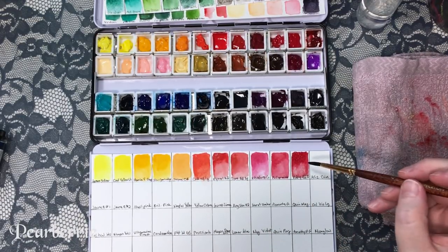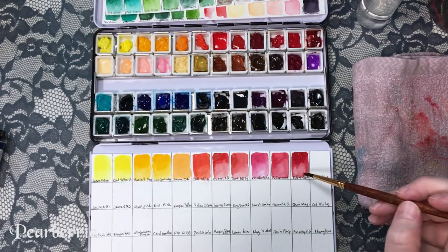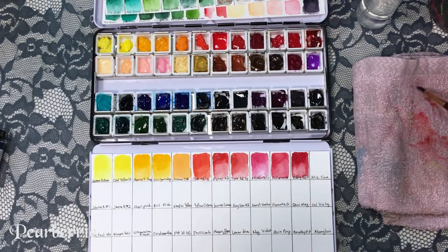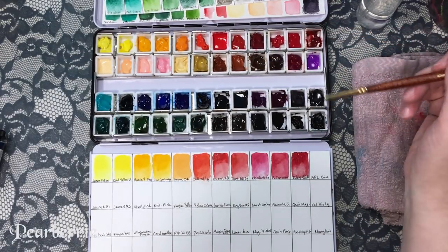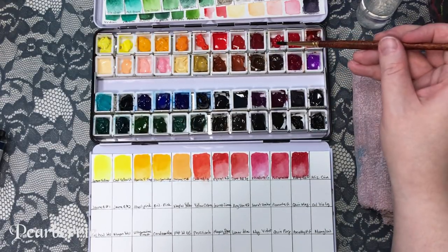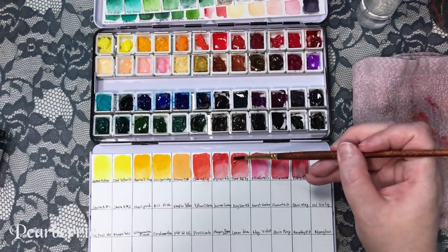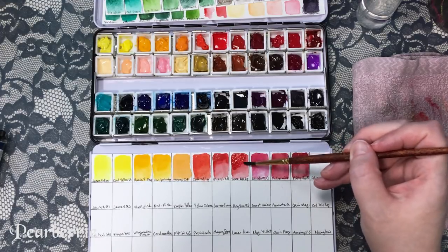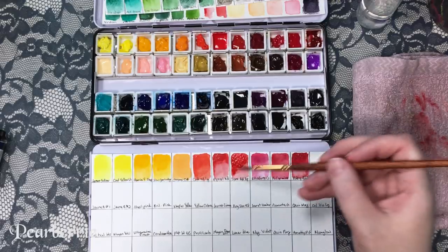This one is ruby red deep. I was actually hoping that transparent red deep would be a really deep red, but this one actually looks a little bit more like what I'd want — though it is more on the pink side as well. I should put more on there because it just doesn't look dark enough — I thought it could get darker.